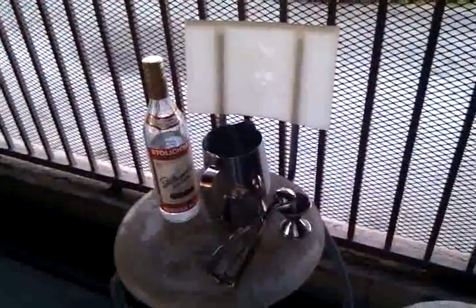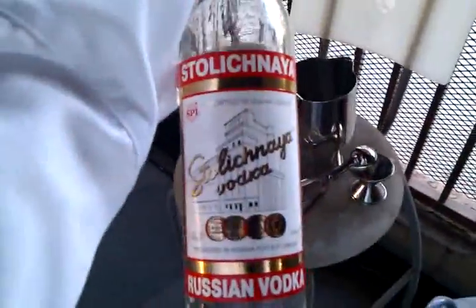Alright, this is Tali from Raw and Naked Food and today we are going to do some extreme mixology. We are going to have some interesting stuff for all you Russians out there. I got some Russian Vodka and we are going to make an awesome, really cool mixed drink here.